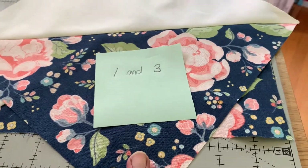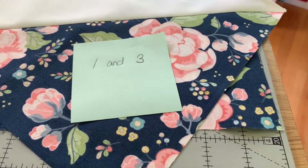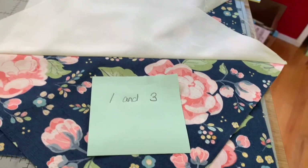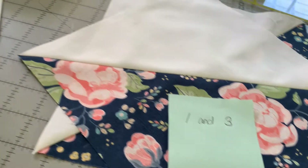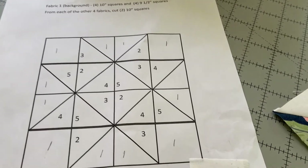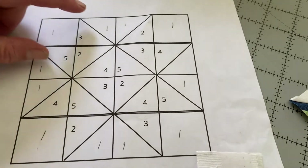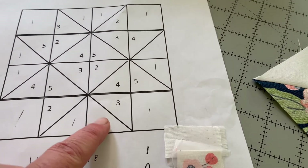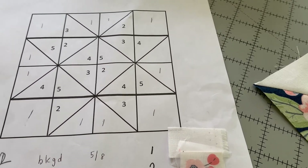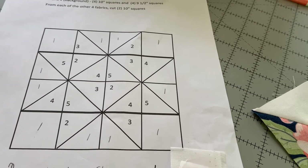I have my blocks trimmed to nine and a half inches. I took a sticky note and made a label that says one and three, so that reminds me this is fabric one — the background — and fabric three — the dark blue. On the direction sheet you need two of the combination of fabric one and three: one in the first row and another in the fourth row. I'm just going to pin those two blocks together so when I go to put my blocks together I'll know what's what and how it's supposed to go.